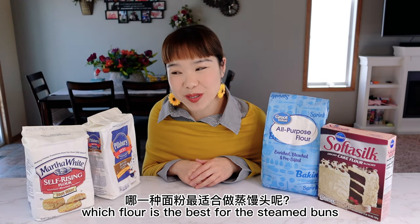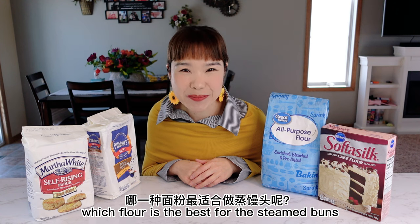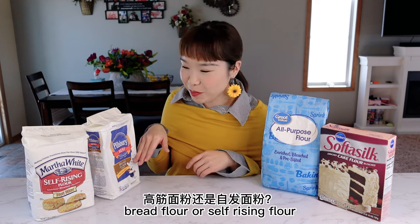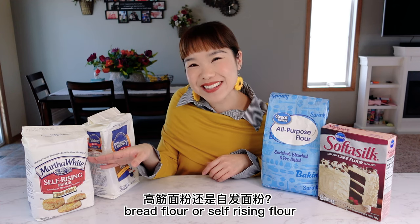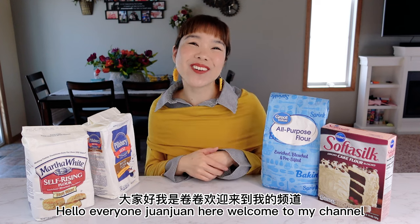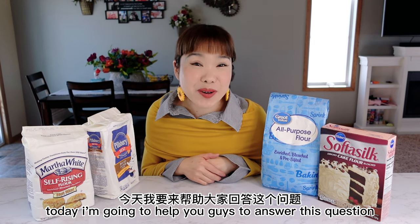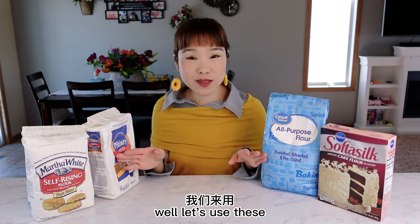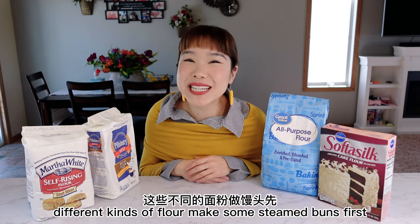Have you ever thought about which flour is the best for steamed buns? Is it cake flour, all-purpose flour, bread flour, or self-rising flour? Hello everyone, Jun Jun here, welcome to my channel. Today I'm going to help you guys answer this question. Let's use these different kinds of flour and make some steamed buns first.